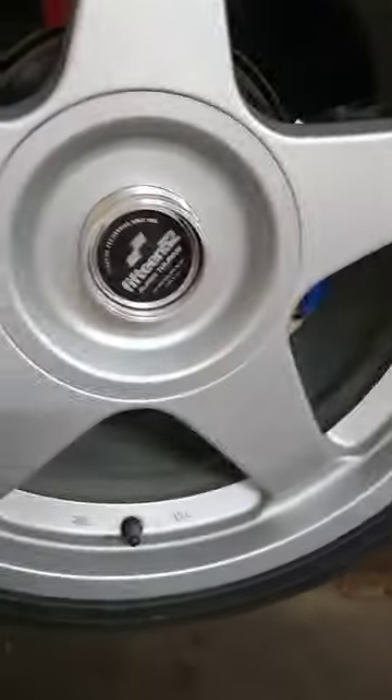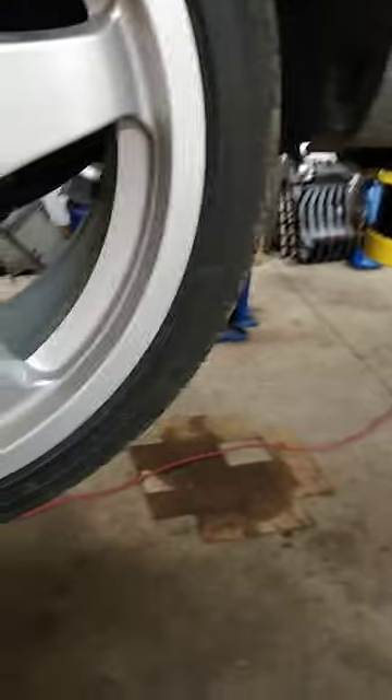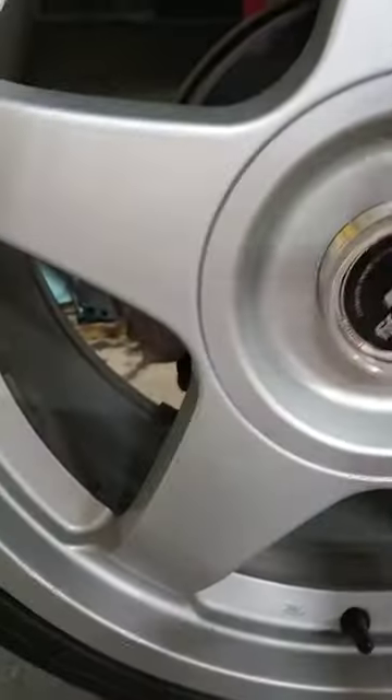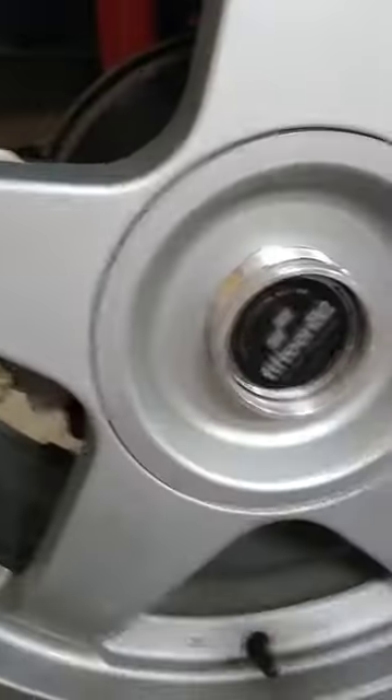The best way I found to get these off — you don't want to pry on your wheels or anything like that. But you can hammer on them. If you get something a little soft, this is an old hubcap style tool — tap, tap, tap. See, it pops off a little gap right there, a little gap at the top. And you take your little plastic jumbo pry tool and pop it the rest of the way off. Easy peasy.